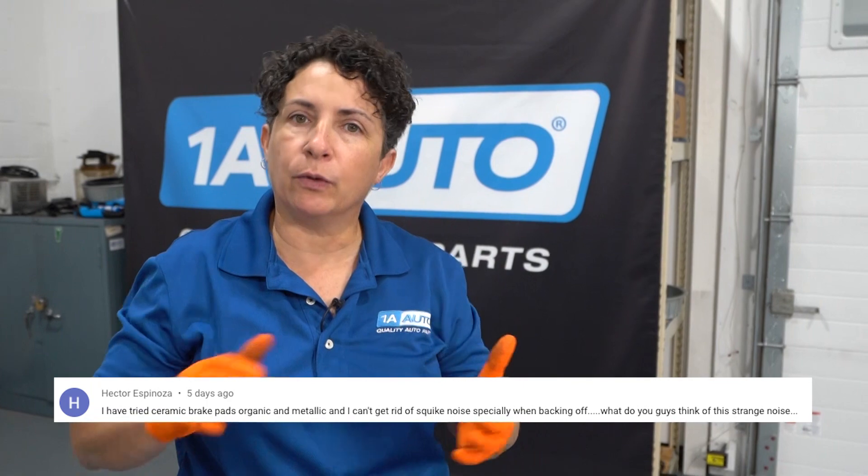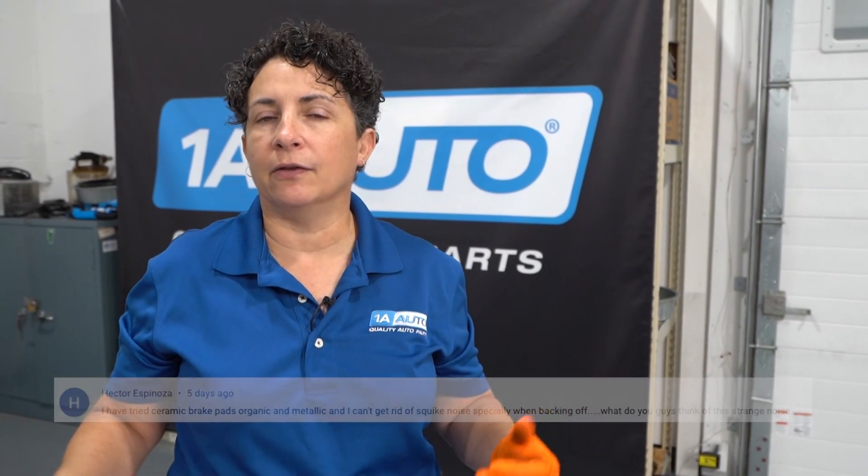My first question is from Hector. He asks: I've used ceramic pads, I've used organic pads, and I've used semi-metallic, and I still get a squeal every time I take my brake pedal off — like when you release your brake pedal. What do I think it is?